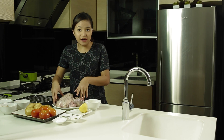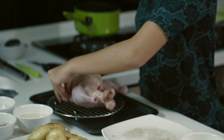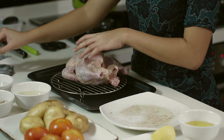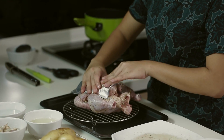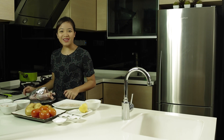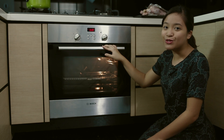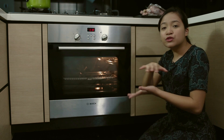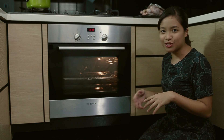Now that our chicken is marinated, we'll move it to the rack. Before putting it in the oven, we'll cover the chicken breast with aluminum foil for the first 20 minutes to retain its moisture while cooking. I've preheated the oven to 230 degrees and we'll cook the chicken inside for 20 minutes.